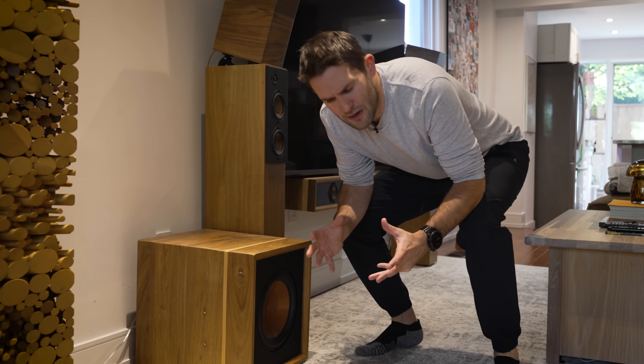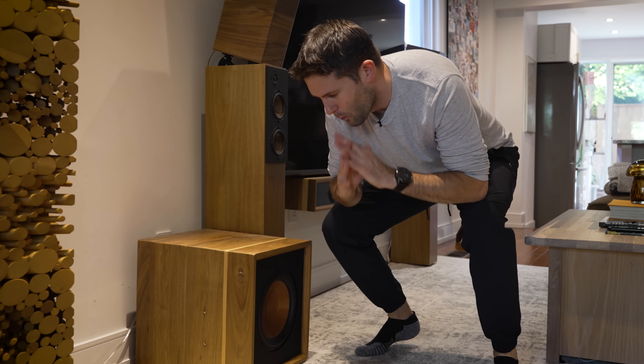And did I mention that we're going bigger? Like way bigger. I hope my neighbors don't hate me at the end of this.